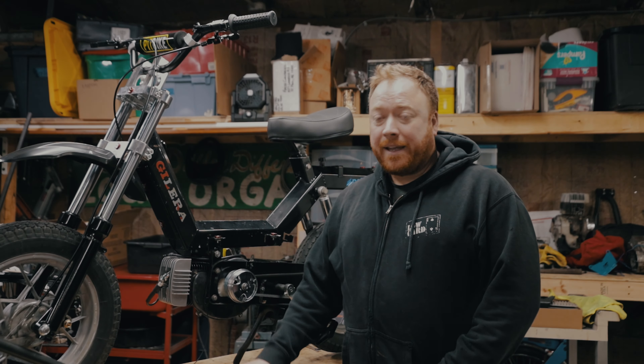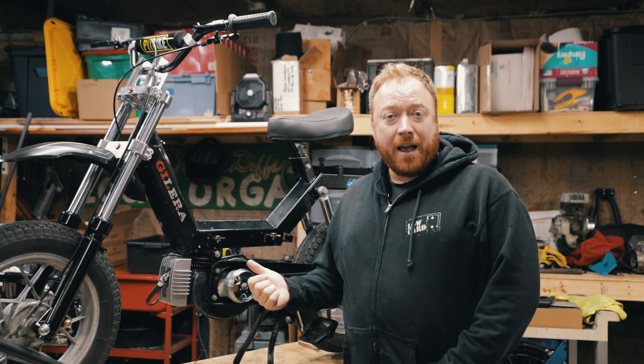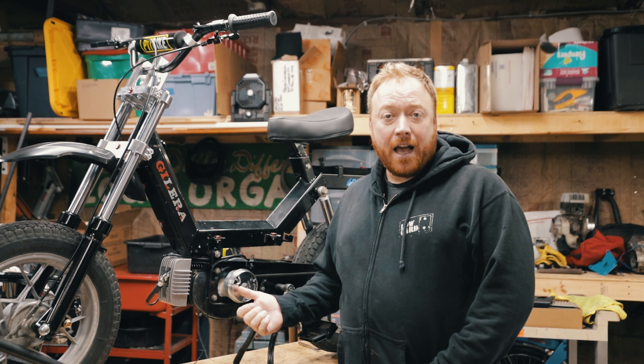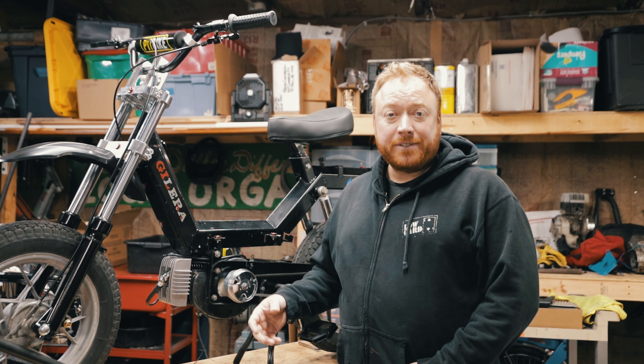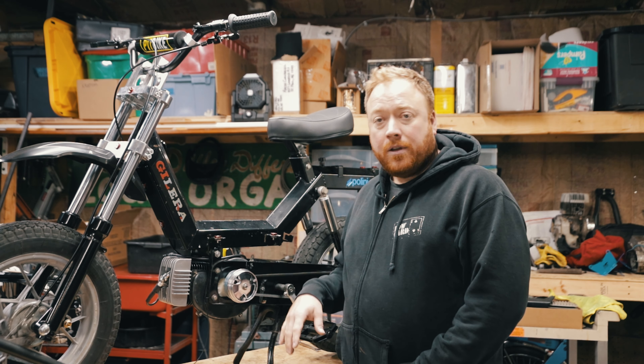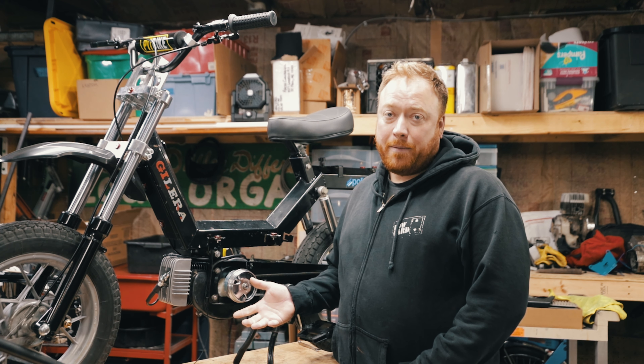Welcome back everyone. Today we're talking about timing and we're dealing with the Piaggio Citta. It's a Vespa engine. This has the Kinetic CDI with a Parmaket box. A lot of people say the Kinetic CDI does not work with the stock woodruff key position, so I'm going to check the timing and then I might modify the timing.